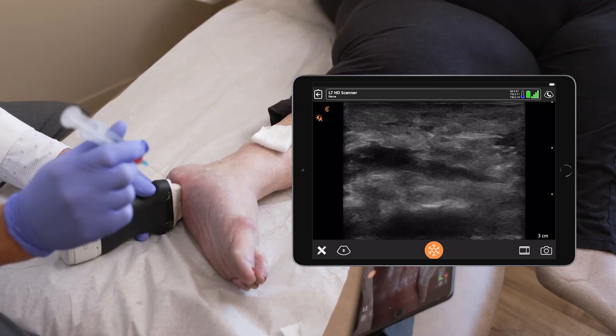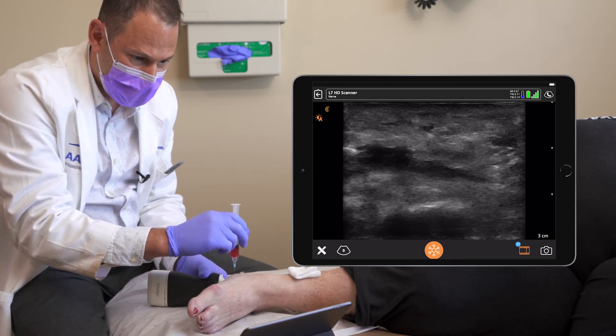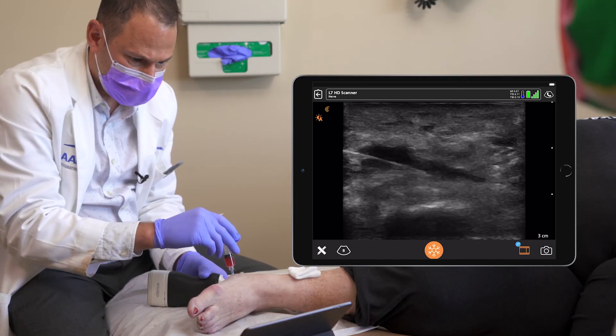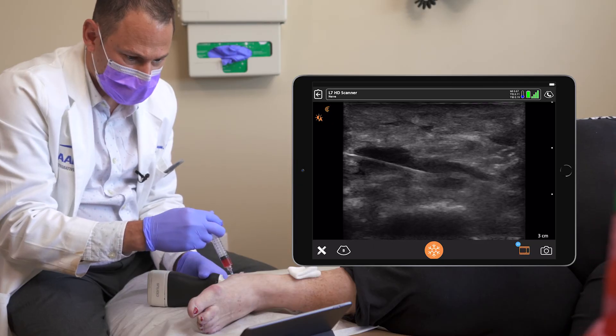Now I'm going to insert the PRP, aiming for the plantar fascia. You can see my needle entering into the fascia. I'm depositing the PRP superior to the fascia as well as into the fascia. If there's resistance, I'm not injecting.